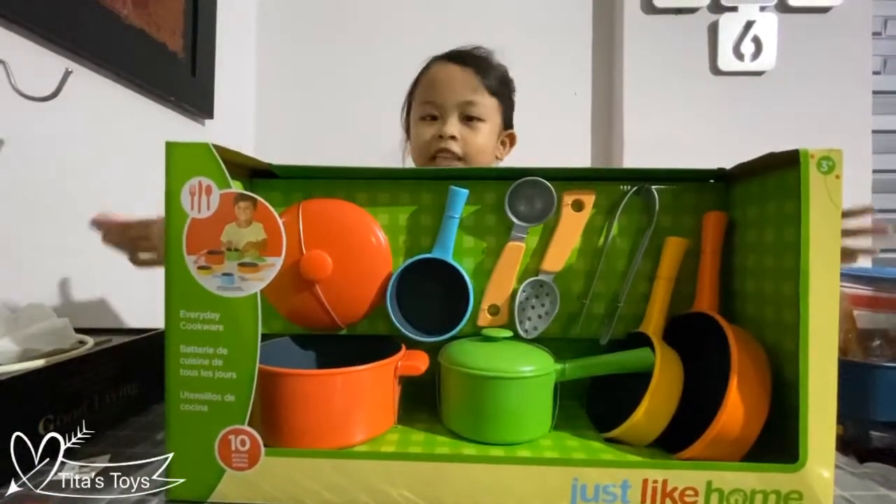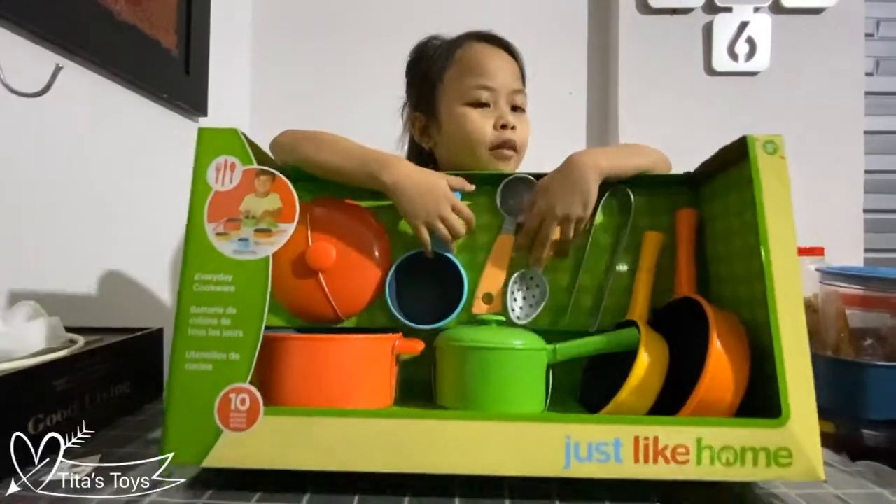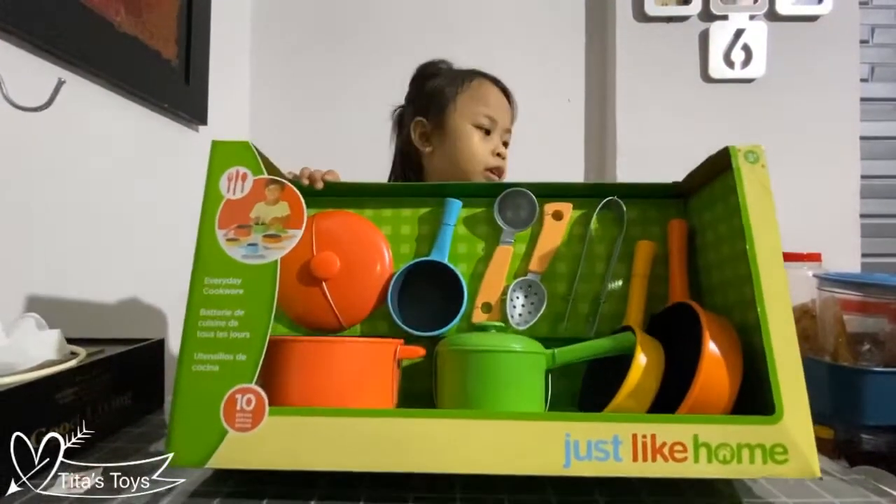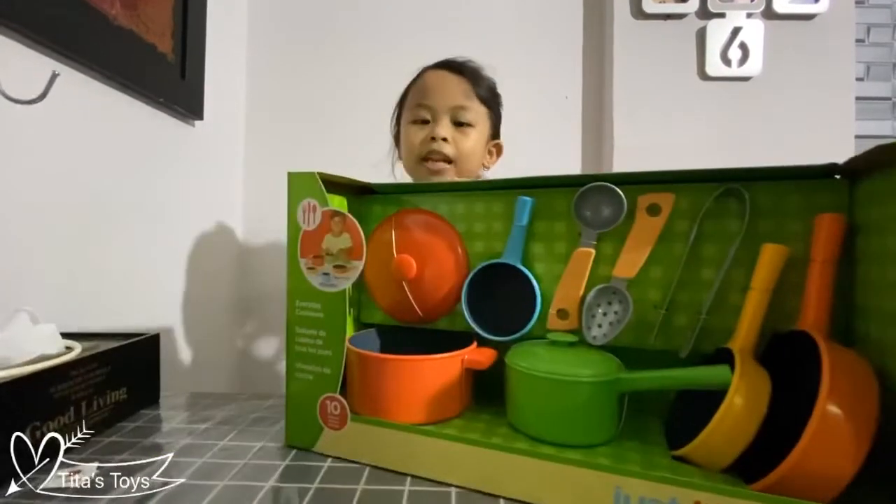Hi guys, this is my guest call. Look in there — we have a little box. We are asked, so let's open it up.